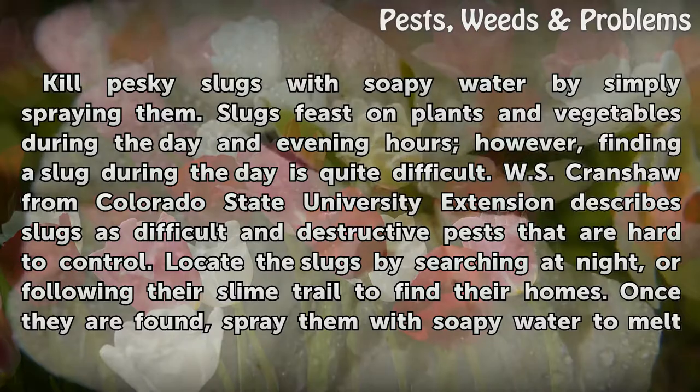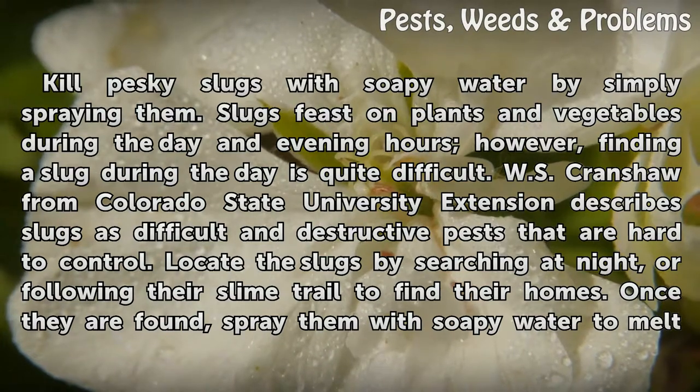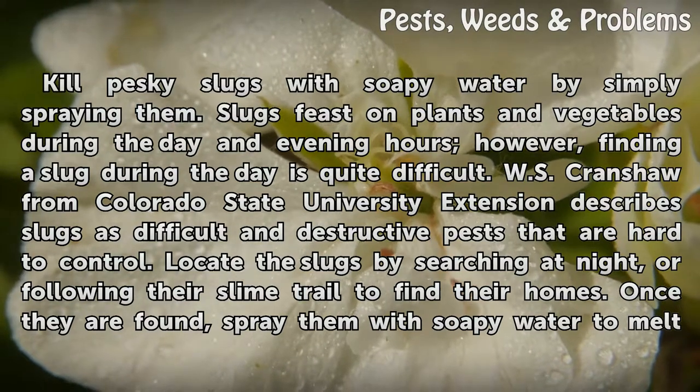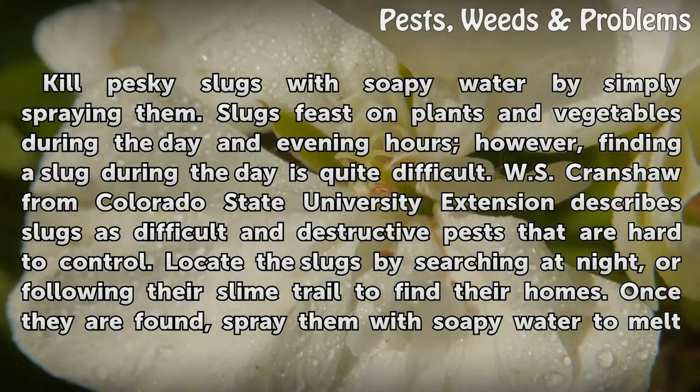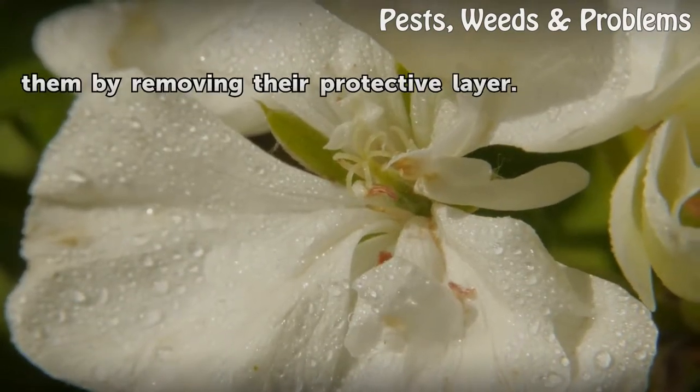W.S. Crenshaw from Colorado State University Extension describes slugs as difficult and destructive pests that are hard to control. Locate the slugs by searching at night, or following their slime trail to find their homes. Once they are found, spray them with soapy water to melt them by removing their protective layer.